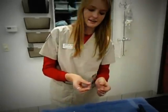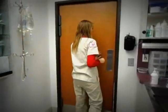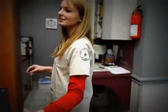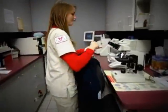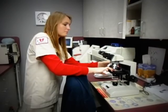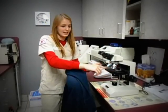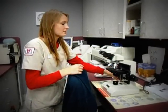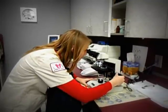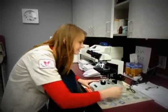Now I take my slide over to the lab area where my microscope is. I place my slide, making sure that the left ear is on the left side and the right ear is on the right side. I turn the microscope on, focus it on low power, and now I go tell the doctor that the slide is ready.